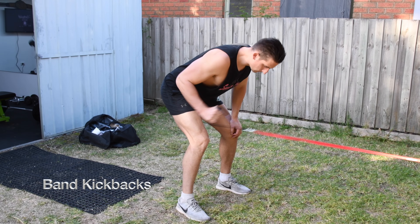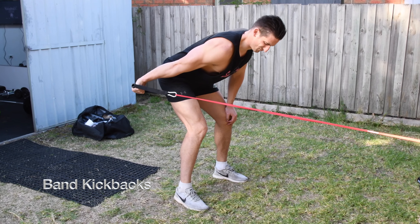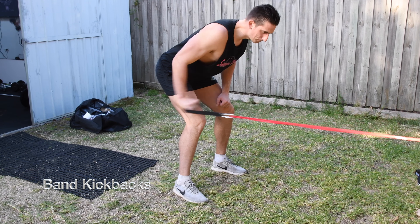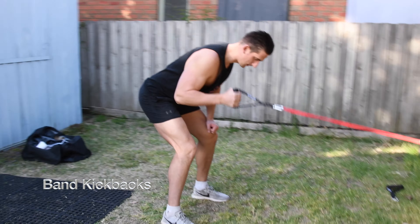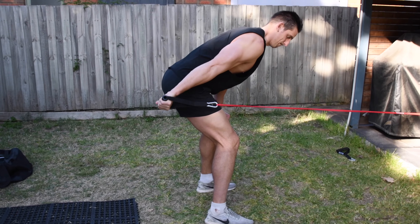Attach your band to something, grab the handle, and walk backward until the slack tightens. Bend slightly at your knees and forward at the hips. Bring your upper arms up and tight to your side.